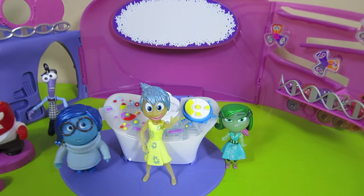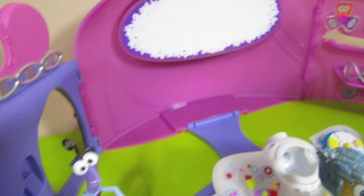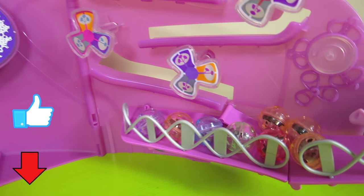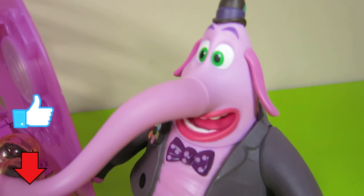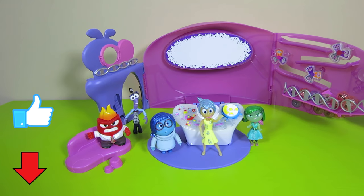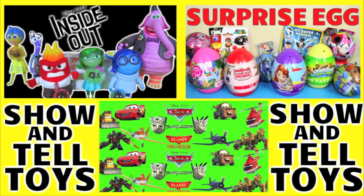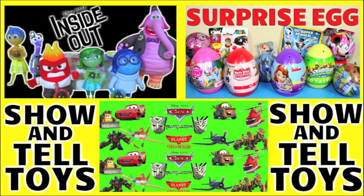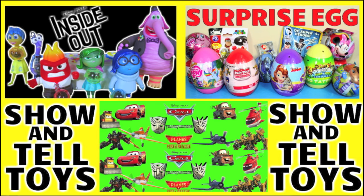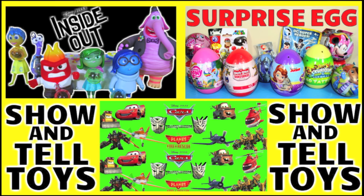What do you think of this cool Inside Out Headquarters playset? Leave a comment down below and tell me what you think, and tell me if you saw the movie and what your favorite part was. Can you please click the thumbs up button? That way I know you like this video. Make sure you check out my channel for other Disney Pixar Inside Out videos and for more exciting toys. If you're on a tablet or cell phone, click on the video that just popped up at the top of your screen. Or if you're on a computer, you can click on a picture to watch another awesome toy video, or click on the green picture to go directly to my channel and see tons of cool videos.